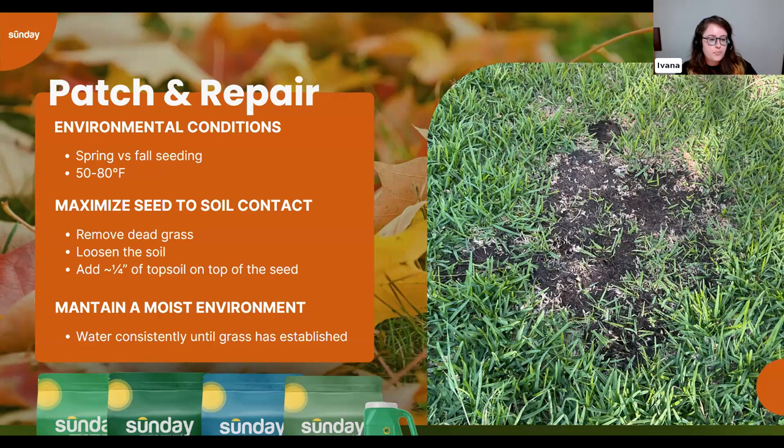One potential benefit of fall seeding over spring is typically less weed pressure. If you aerated in the spring and saw significant weed growth alongside your grass seed, fall should be better. But if you didn't get good establishment in spring, it's ideal to seed both seasons — get something established in spring and touch it up in fall as needed.